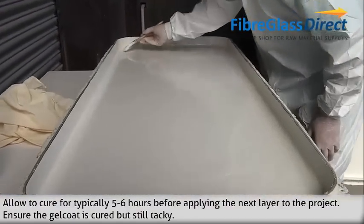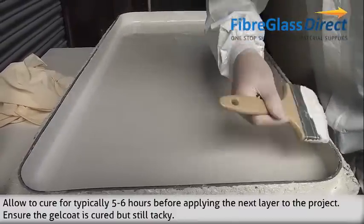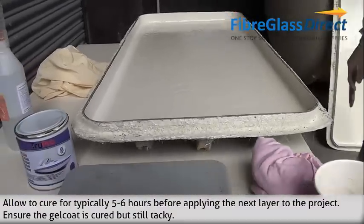Allow to cure for typically 5-6 hours before applying the next layer to the project. Ensure the gel coat is cured but still tacky.